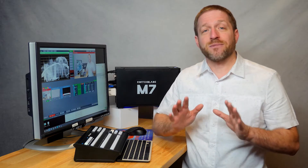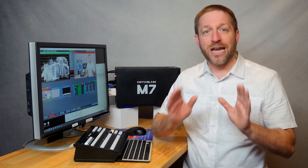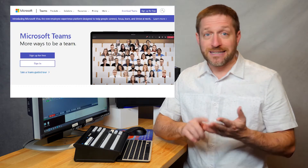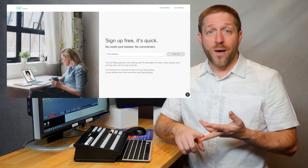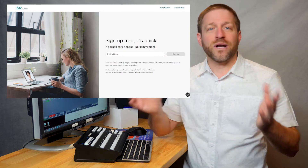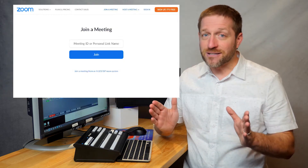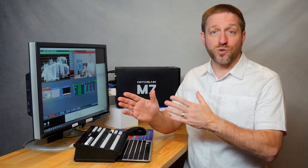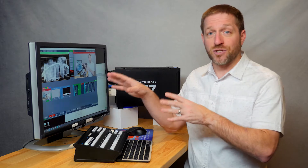Moreover, because the M7 is at its core an open Windows-based computer, it can also run Teams, Skype, WebEx, Zoom — whatever you need. And this makes it easy to integrate your live show right into Teams or Zoom right here on the same machine.